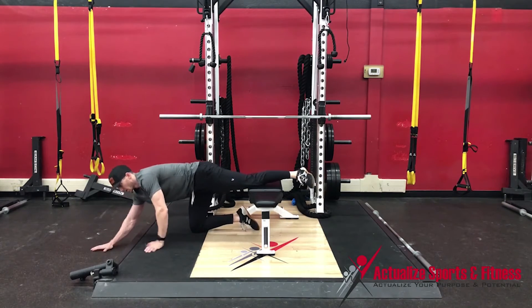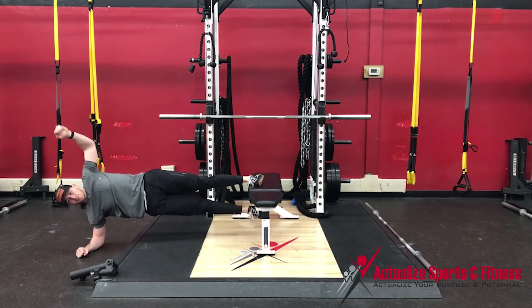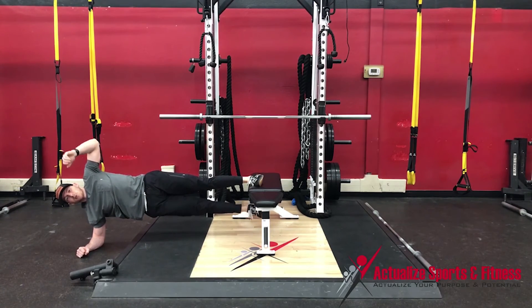To make it harder and harder and harder, you scoot further and further out until you get to the point where you're holding with just your foot.